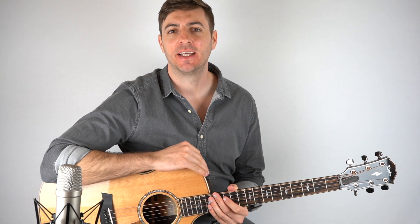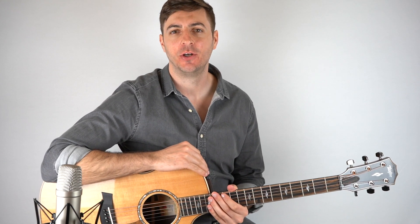Hey, I hope you're doing good. It's Chris here from Sixstream Fingerpicking, and in this lesson we're learning how to play Emoji Over Wave by John Mayer.